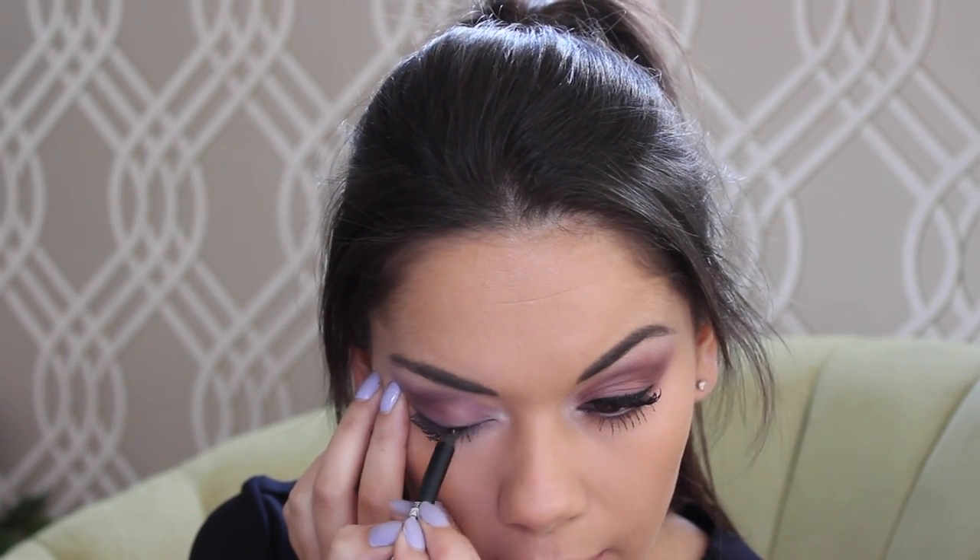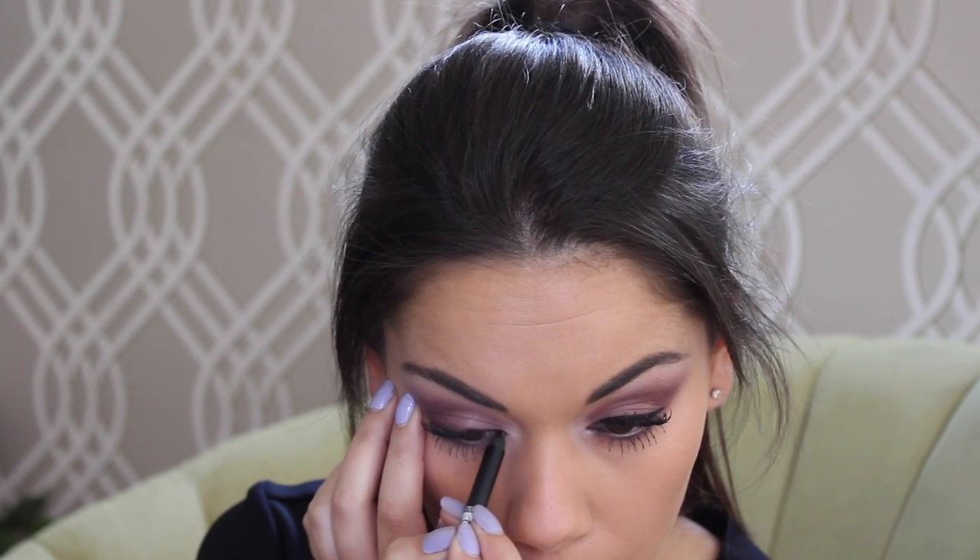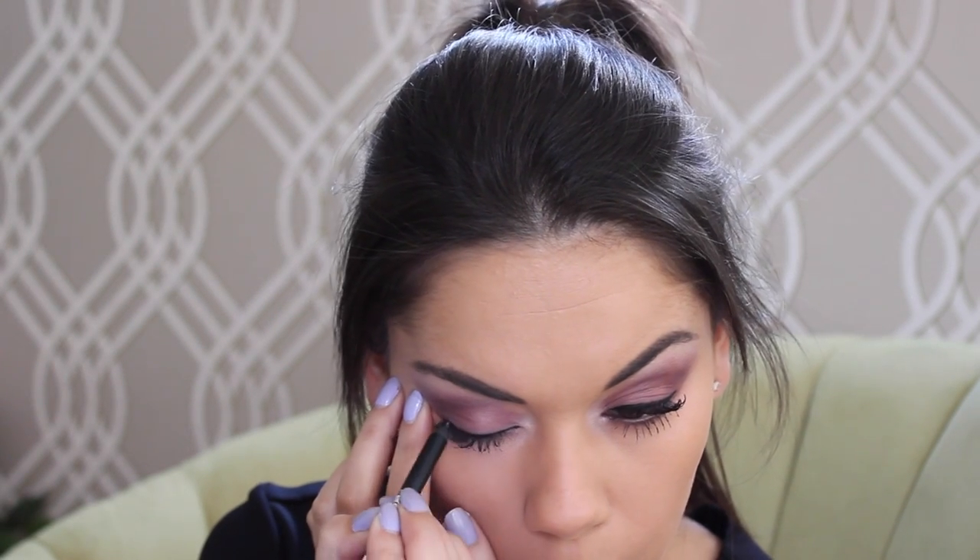Now I'm going to use this GOSH smoky eye pencil in carbon black. I really like this pencil for blending — it's really blendable and you can use the sponge on the other end to blend it. I've got a nice thick line there, and then the same on the other eye. Now that I've got my line I'm going to blend it using this sponge.